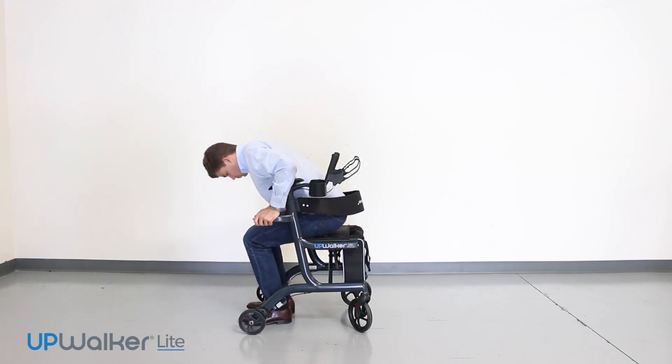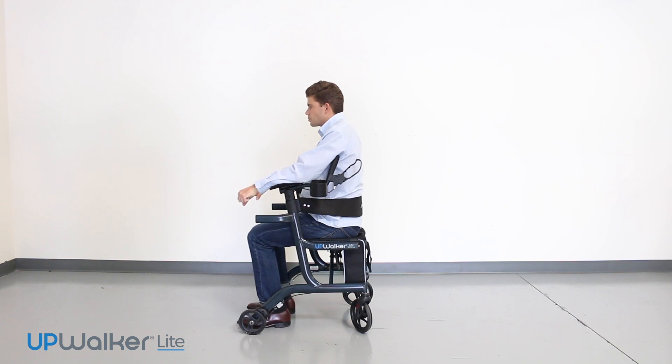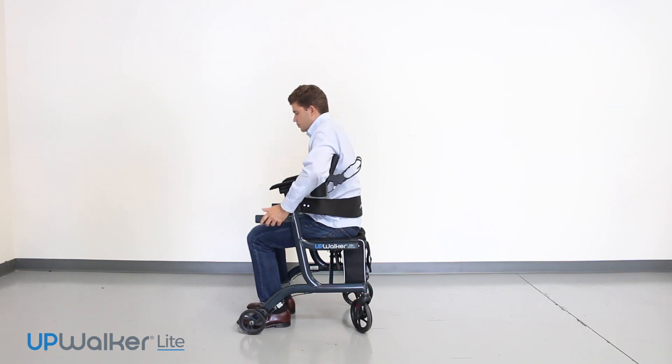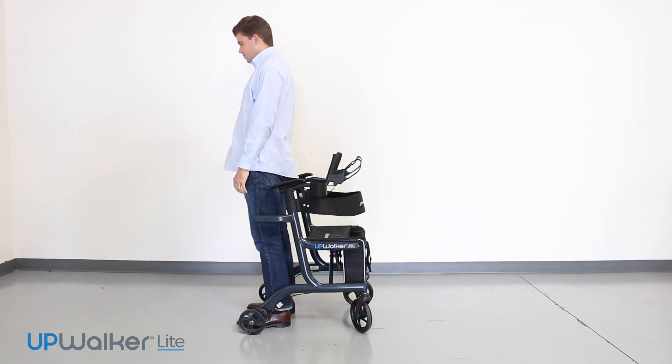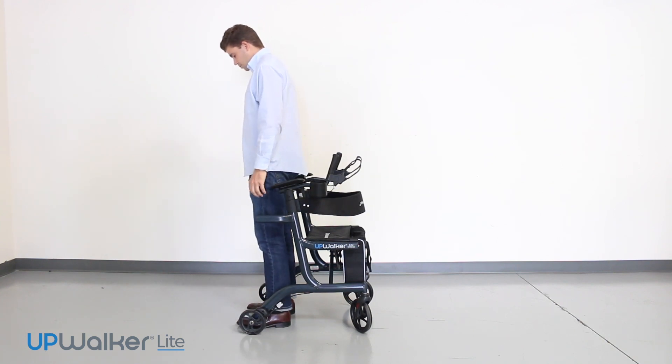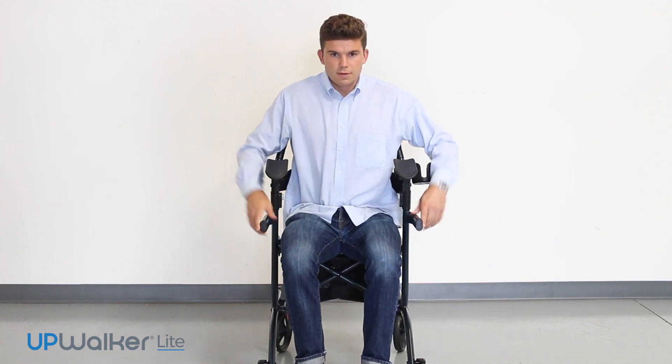Sit with legs facing the rear, using the sit-to-stand handles for assistance and the backrest for support. It is recommended that you lower the armrest height handles before sitting down, but you may also sit down with the armrest in the up position.